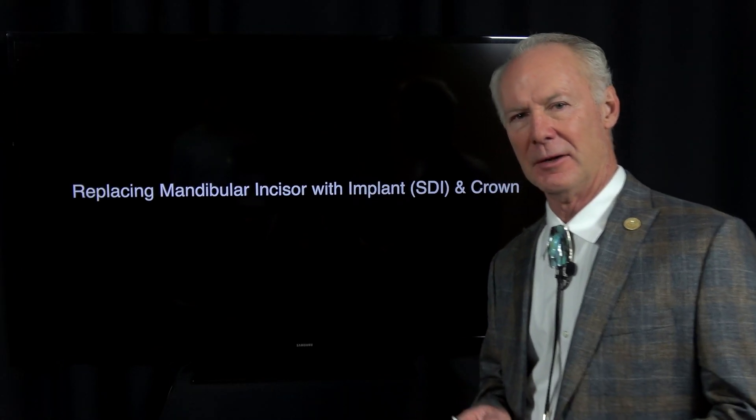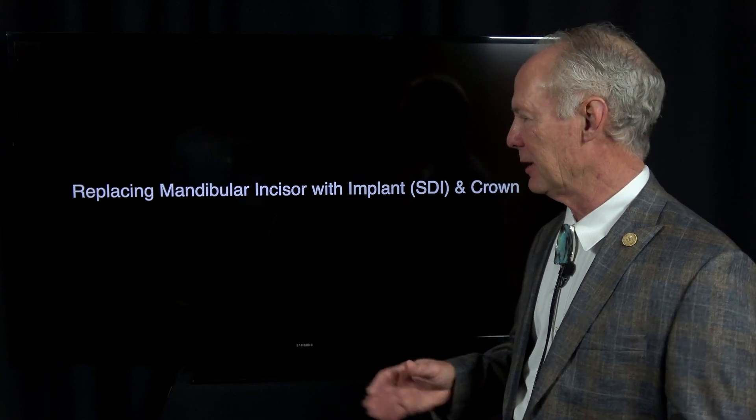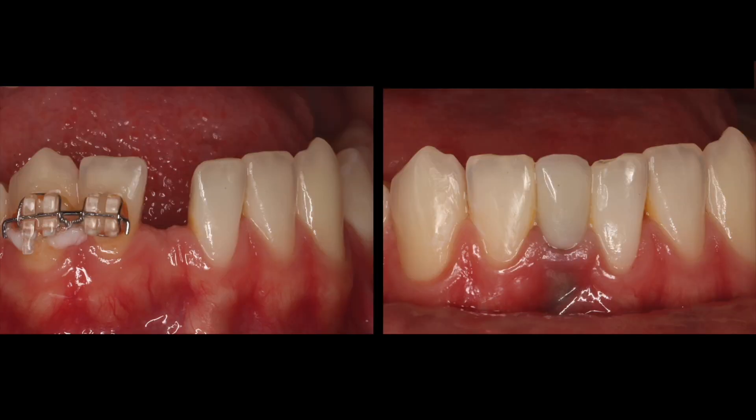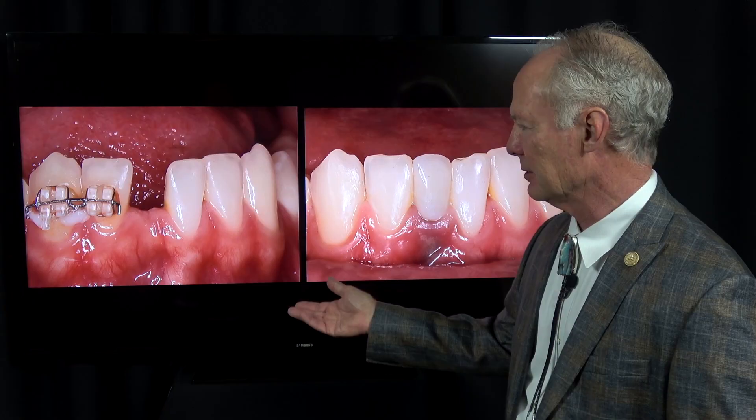Hello. This is a situation that we're faced with periodically in dentistry: a missing single mandibular incisor. When you think about the options for replacing that tooth, you could do a flipper. That's kind of a pain for the patient because they've got a removable appliance and food collects around it, and it moves and they can feel it with their tongue.